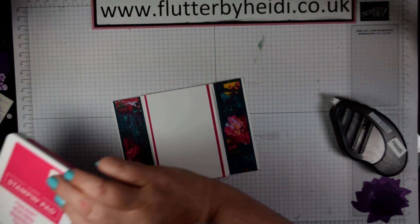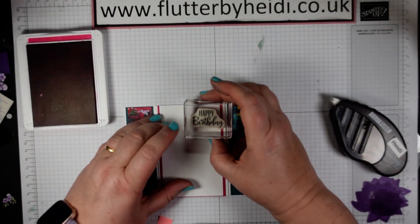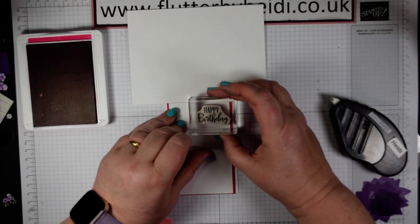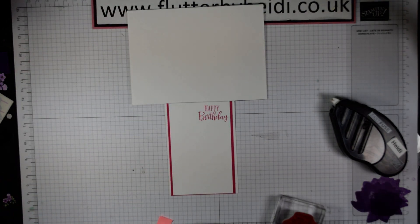For my sentiment I'm going to use some lovely melon mambo and as I said the sentiment comes straight out of the Peaceful Moments stamp set. I'll just open that up and pop that on there. Put my ink away.